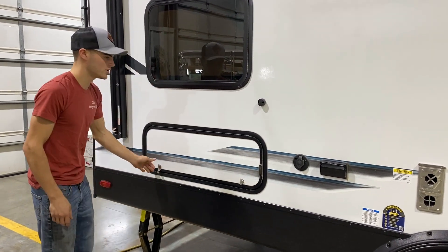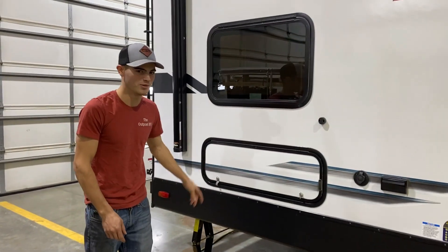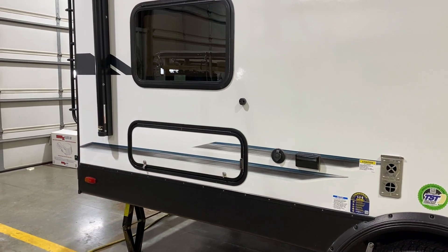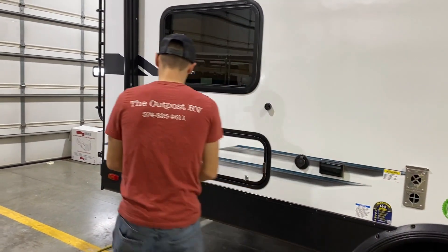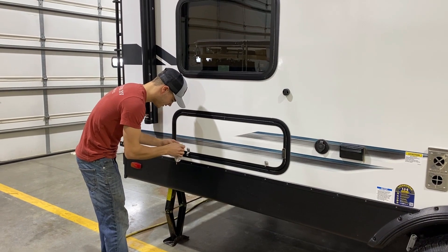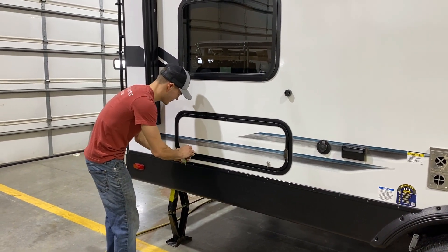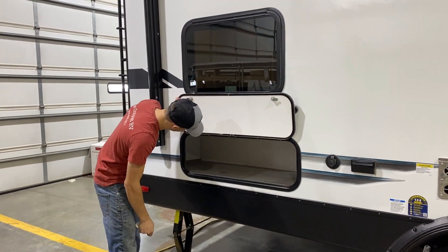And then this here will be a storage compartment. I did forget to unlock that — I'll be right back. I have a key here. There we go. That'll be storage right inside here.